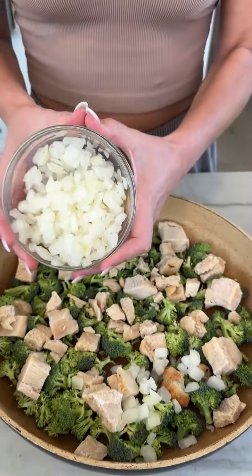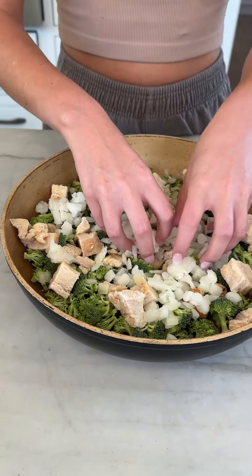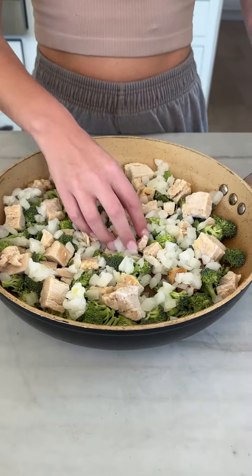Freshly chopped white onion right on top, all around. And again, spread that out. You don't want anyone to get any big bites of onion. You still want every bite to have some of that onion. That looks perfect.